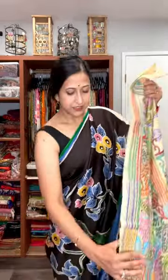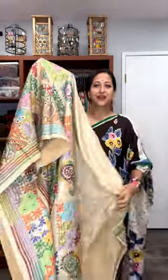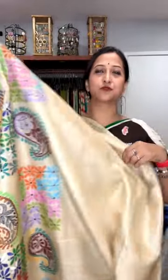Hey everyone, welcome back to my YouTube channel. Today I'm going to show you some very beautiful pure tasar silk katha stitch sarees, and all of these will be handcrafted. Starting with a beautiful multi-color on beige — the original color of tasar. This is how the saree will start. Check the beautiful design with multi-colors used — this is how the first half will go, with three different kinds of patterns used for the body.